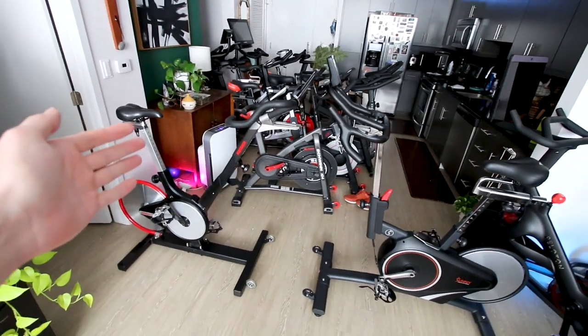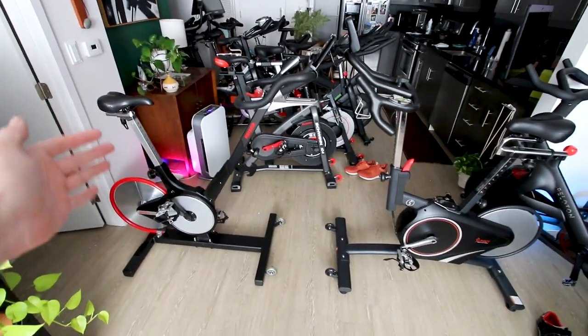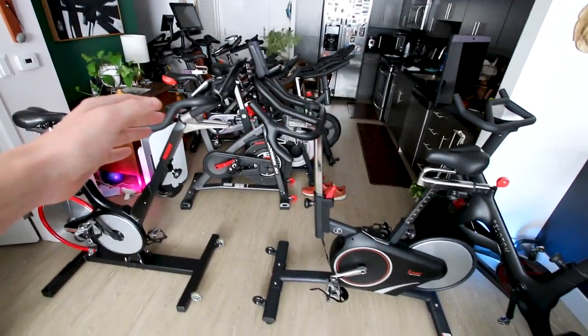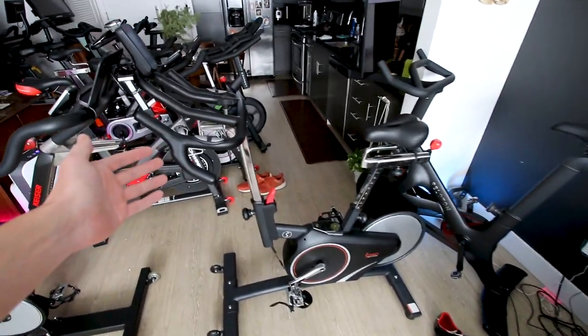Neither of these bikes plugs into the wall. Both displays run on battery power, so you don't need an outlet to ride these bikes.